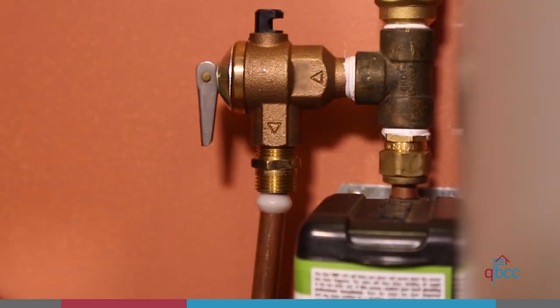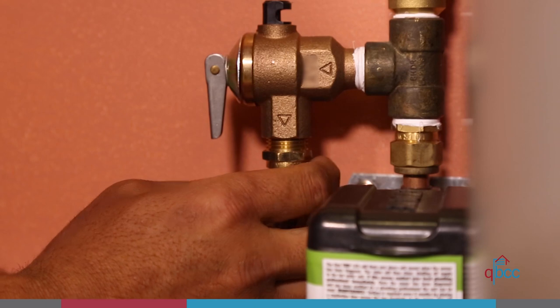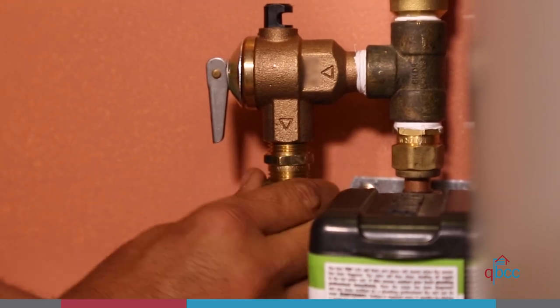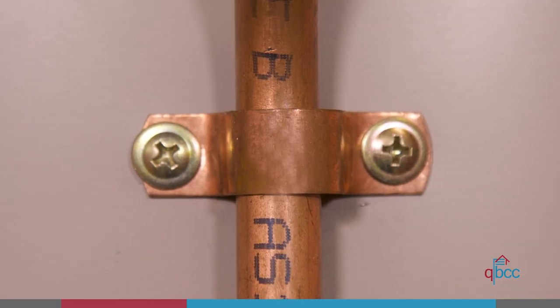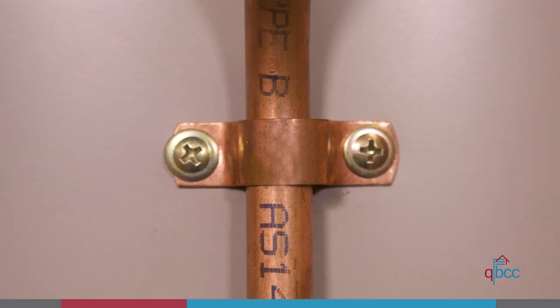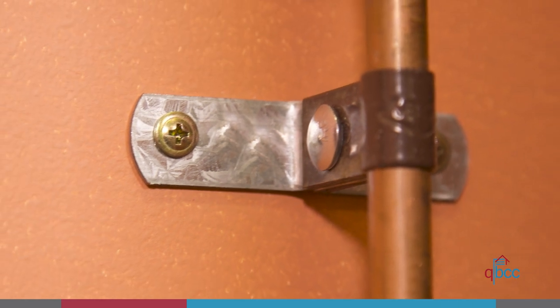When you connect any service pipe to the inlet or outlet of a heater you must use unions or similar couplings. Water service pipes installed above ground must be retained in position by brackets, clips or hangers. They must be supported and fixed at the interval specified in the legislation.